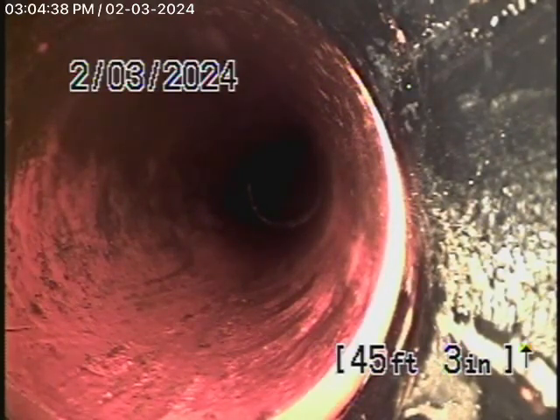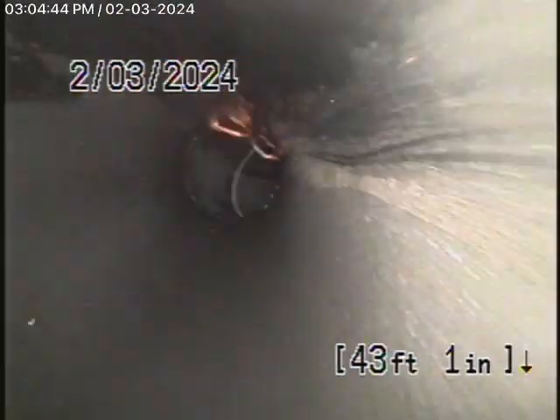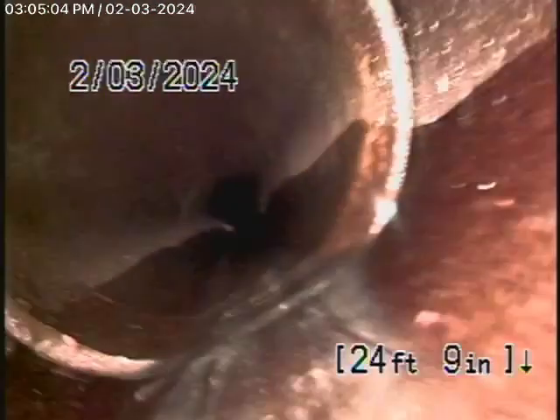We'll continue our inspection from here. We're going to bring the camera back. This is the clean-out that we installed. Those are just some loose roots that we knocked out. You can see the clay pipe is nice and clean, all in good condition. This is coming from the clean-out all the way in the back of the house up to the new clean-out that we installed. Then we'll continue our inspection from there.